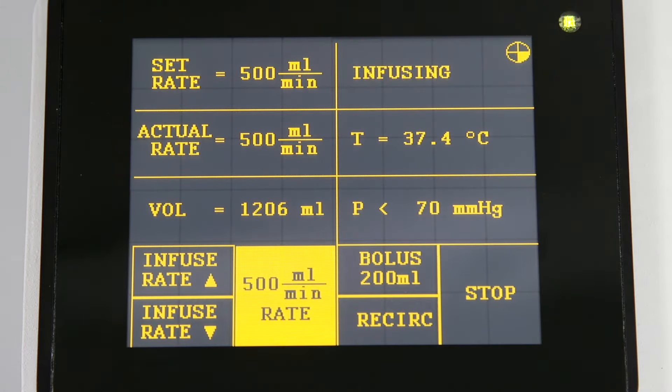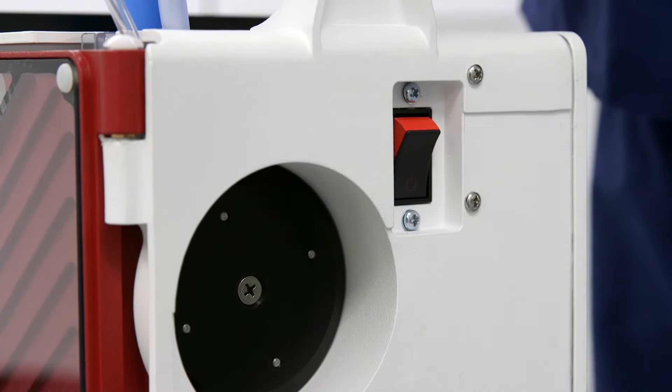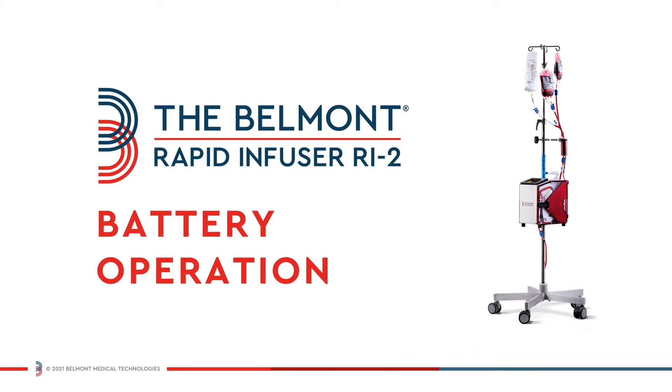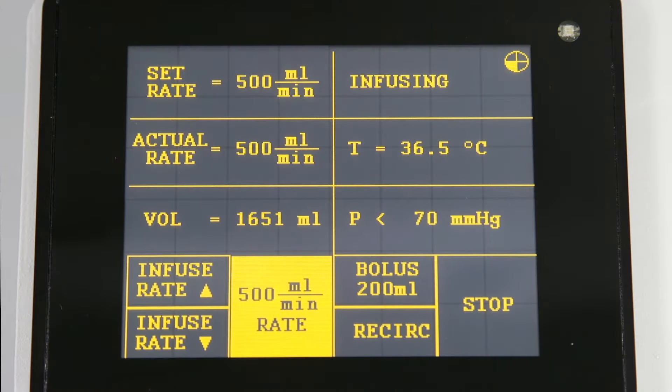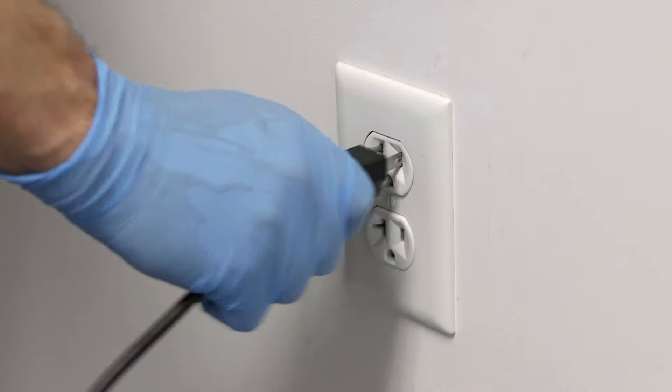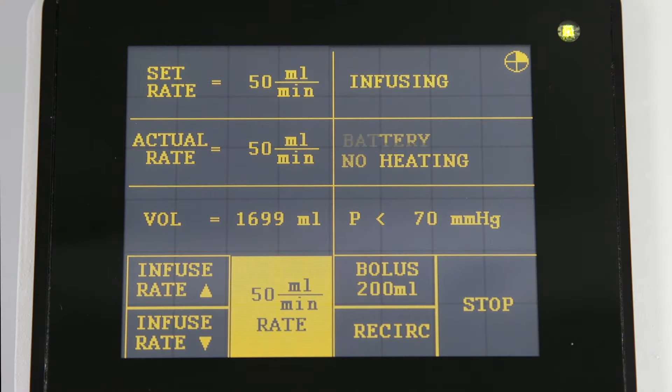At the end of the procedure, be sure to disconnect from the patient and power down by turning off the power switch. If there is a loss of power, if the machine is accidentally unplugged, or if the patient needs to be transported between units, the Belmont Rapid Infuser RI2 will automatically switch to battery power.